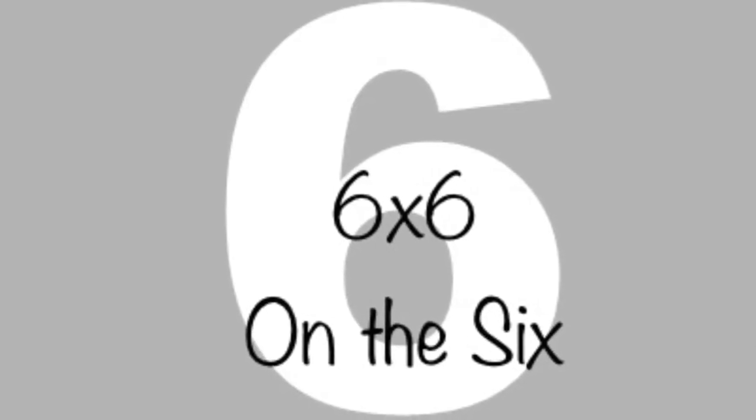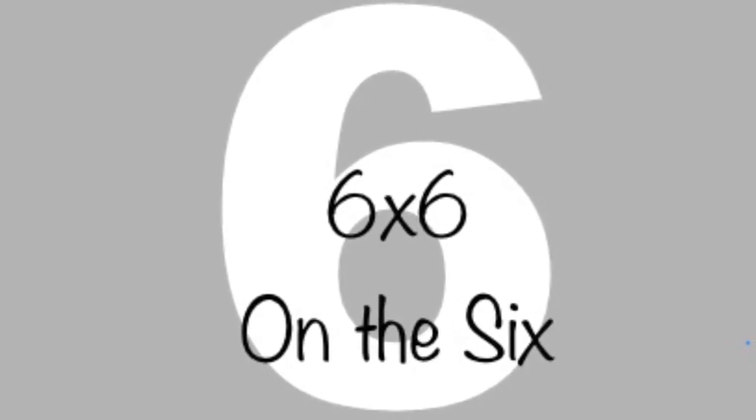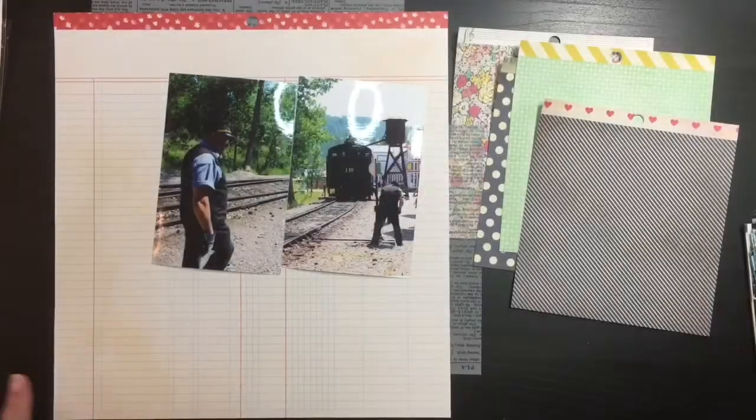Hi, thanks for joining me today. Today is the 26th, so it's time for another 6x6 on the 6.